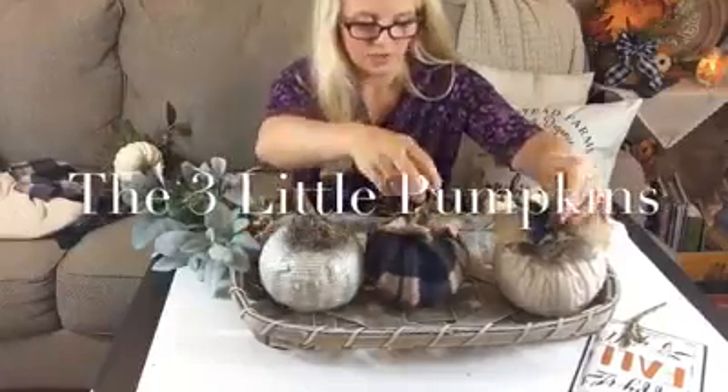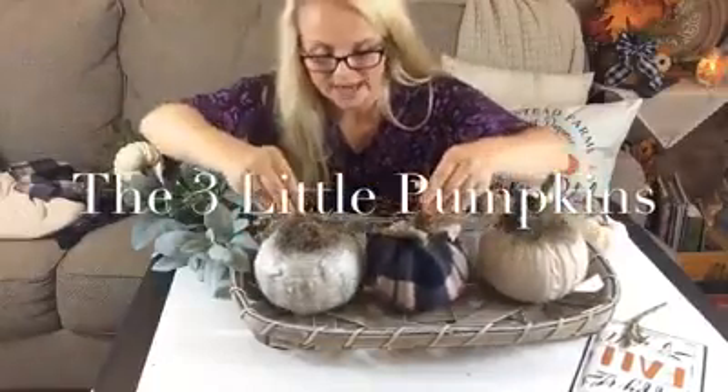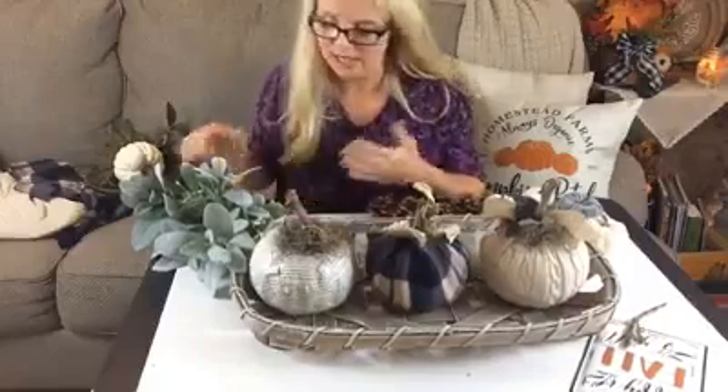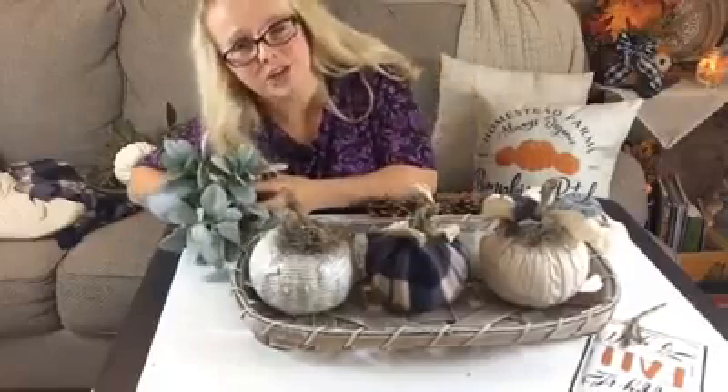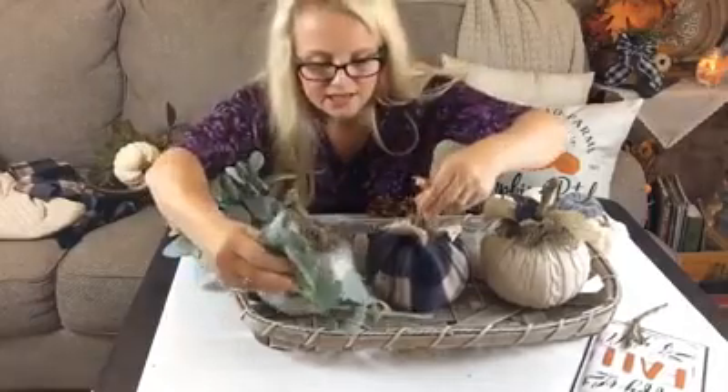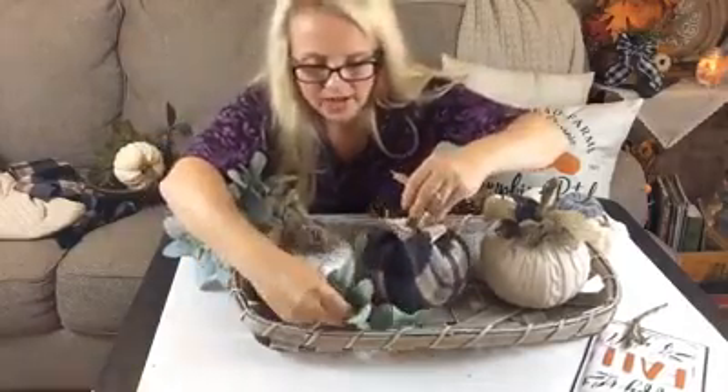This tobacco basket works perfect for the size I'm needing, so I'm just going to place them just like so. Then I'm going to embellish by adding in a few other items — I have some lamb's ear greenery that I'm just going to start tucking into some open areas.